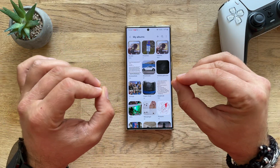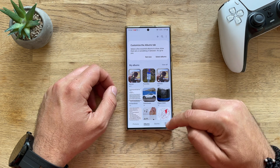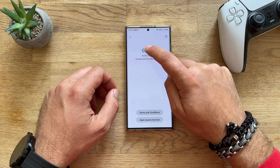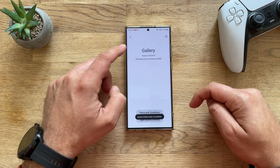First things first — how do we enable the Gallery Lapse settings? Very easy. You need to go one step back, click on the hamburger, go to Settings, and then click on 'About Gallery'. Once you're on the version screen, start tapping like crazy. After several taps, you're going to see that Gallery Lapse is enabled.